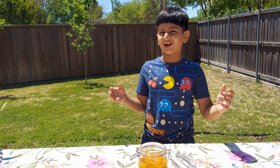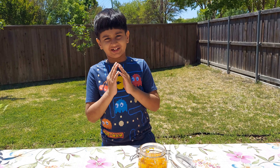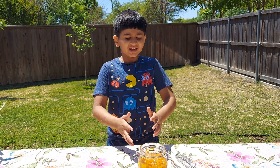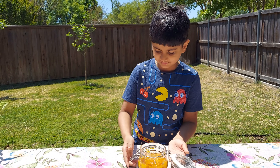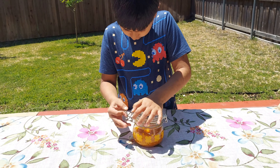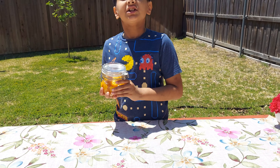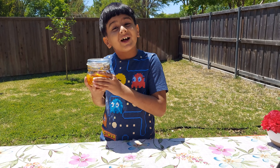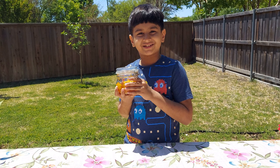If you want it to last longer, use a new spoon every day, and keep it in an airtight container like this. Please do try my recipe and tell me how it is down in the comments. Bye-bye!